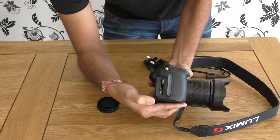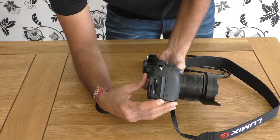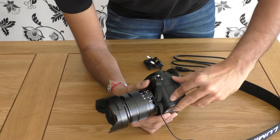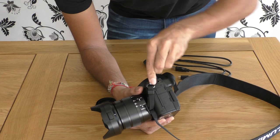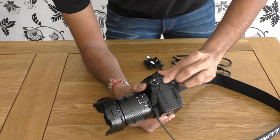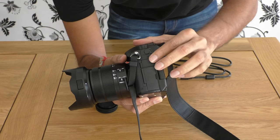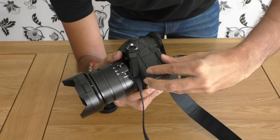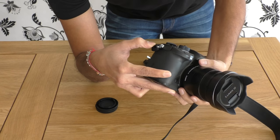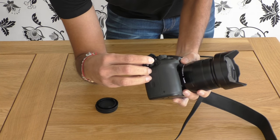This is where the SD cards would go — unfortunately the SD cards I'm using haven't yet arrived, so I'll need to wait for that for a day. On this side we have the port for microphone, then we have the one for headphone, and finally HDMI and USB connections. On the other side we also have the connection for remote connections.